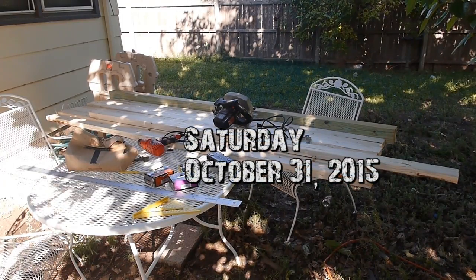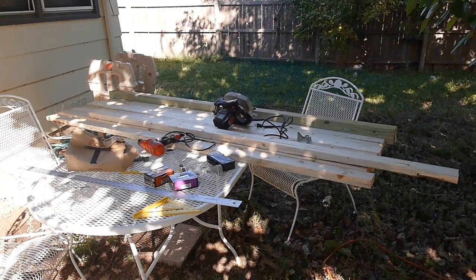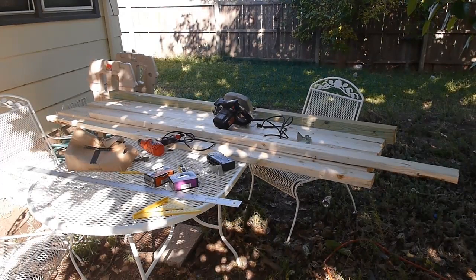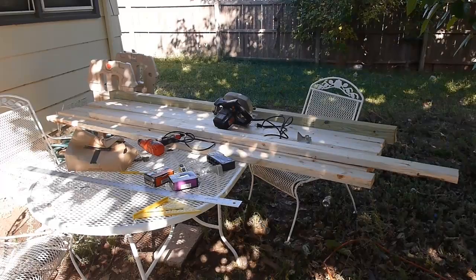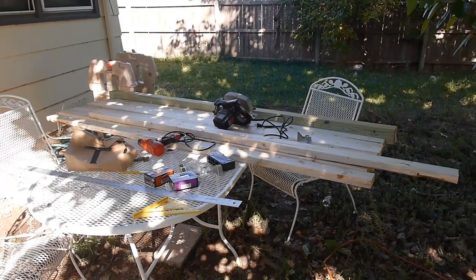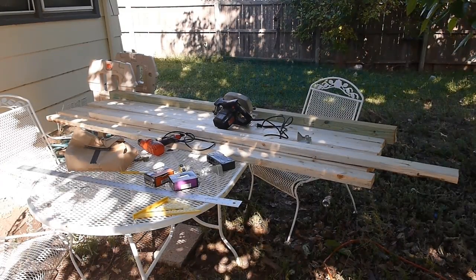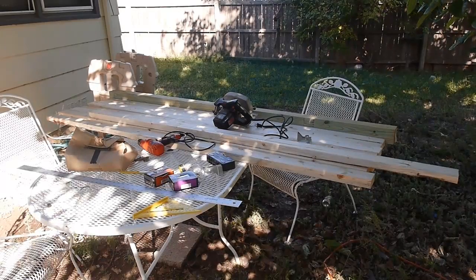I've got my stuff to build my new recording stand. I went back and forth so many times — using 2x4s, or 4x4s, or a mixture — and settled on 2x4s. If they don't cut it, I'll add rigidity. It's cheaper, maybe 20 or 30 bucks difference, but the bigger reason is we're trying to sell our house. I want to keep things as portable as possible, and if I make this completely out of 4x4s it's just gonna make moving even more difficult.